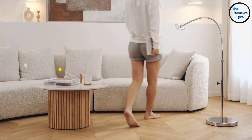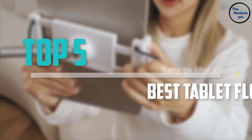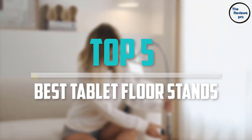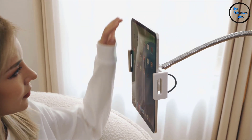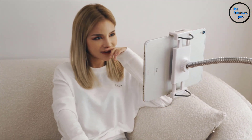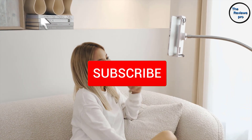Are you looking for the best tablet floor stands in your budget? In today's video we break down the top 5 best tablet floor stands that are available on the market. I made this list based on their price, quality, durability and more. To find out more information about these products, you can check out the description below and also make sure you subscribe for more reviews.